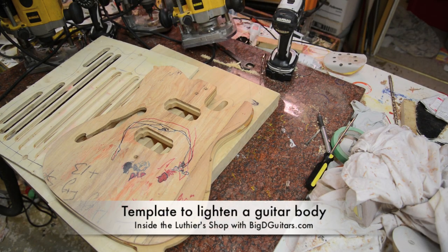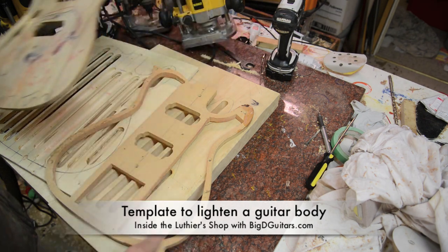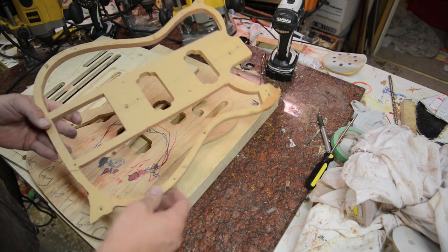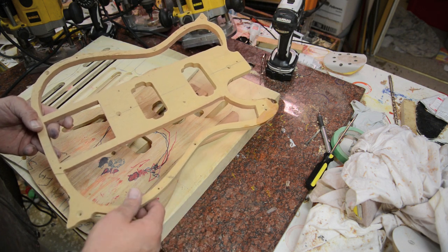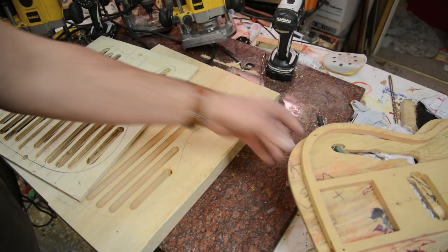There are two different ways to lighten up a guitar body. If this was a standard guitar, you could do a full hollow body, which leaves you lots of big pockets for the wood to resonate. I've done a ton of guitars using this template, but I wanted a template to really lighten a guitar up, and that's what this template is here.